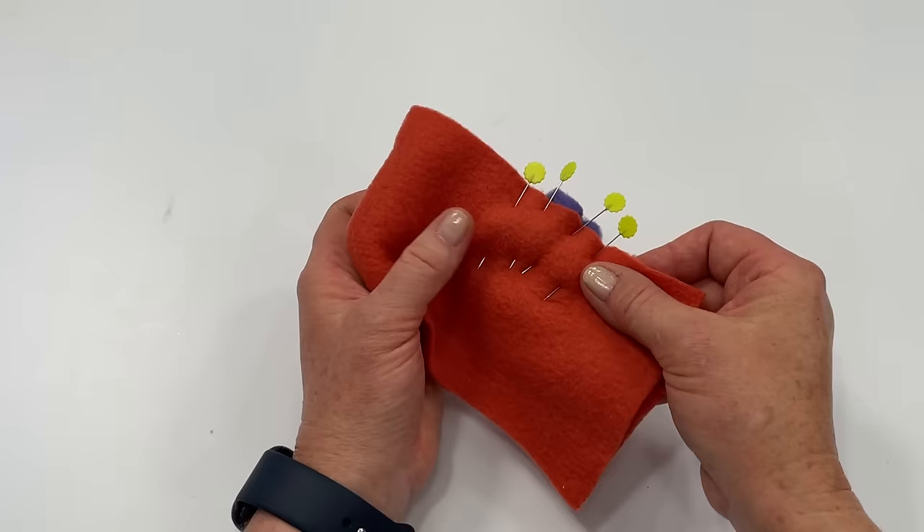When the presser foot gets a little further along you can release the hump jumper, or it will just fall out by itself. Remember to remove your pins as you go. If you don't have a hump jumper, you can make your own using a cereal box folded about four times to get the right thickness, and slide it underneath that space. Put your presser foot down and it does the same thing. Go slow and you shouldn't get any skipped or uneven stitches.